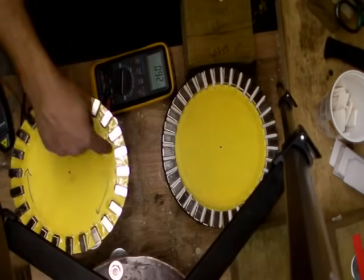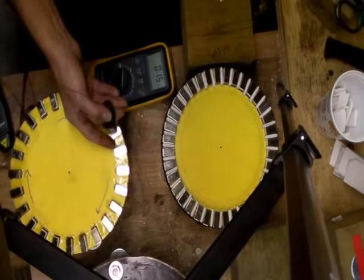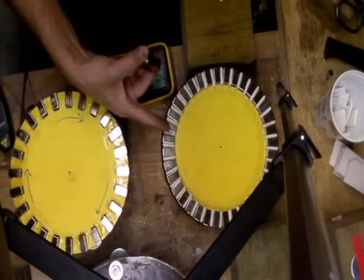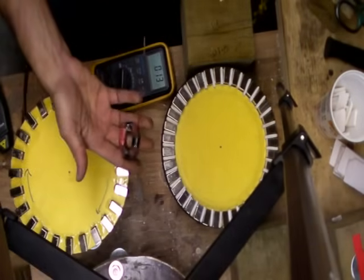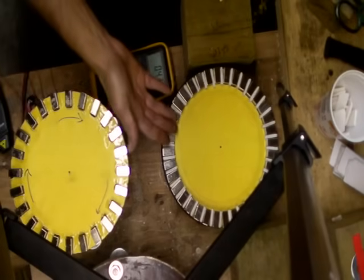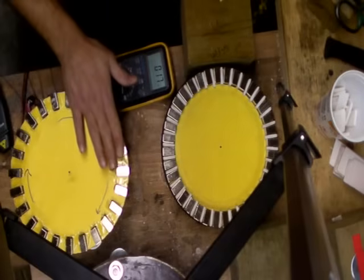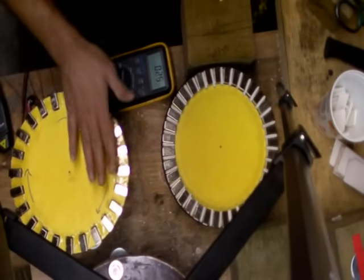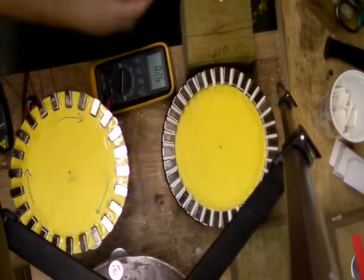Conclusion: the 24 is better — not better, but it's more efficient. The 36 didn't do anything for me, not for the 100 turn and not for the 150. It just didn't do the job. I would definitely stick with the 24. That's how I made my conclusion — just simple testing like that. I hope I didn't miss anything.